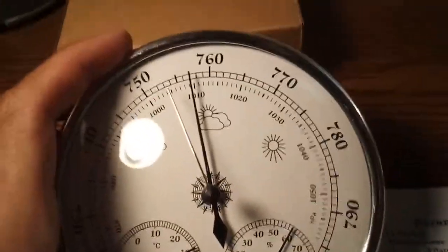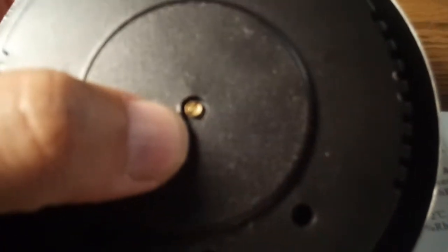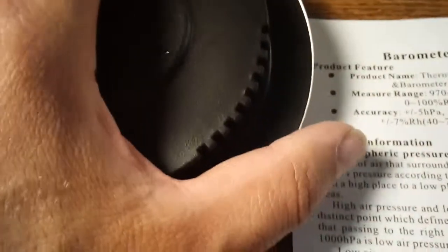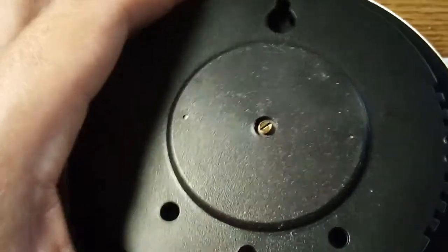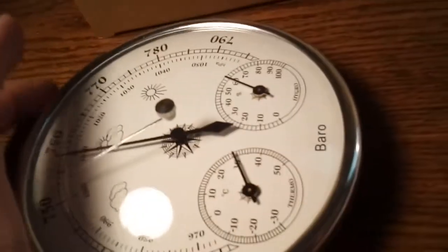Looking at the back of the main station, there's just a hanging hole and a calibration adjustment screw. According to the manual, the device was initially calibrated at the factory at 400 meters above sea level. Since I live close to sea level, there's no need for further calibration on my end.